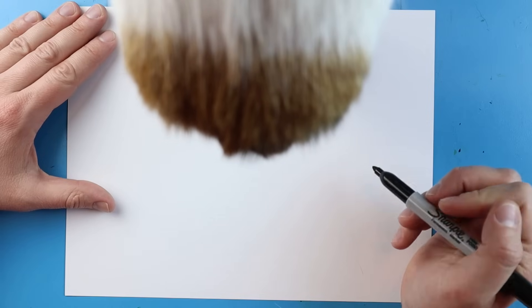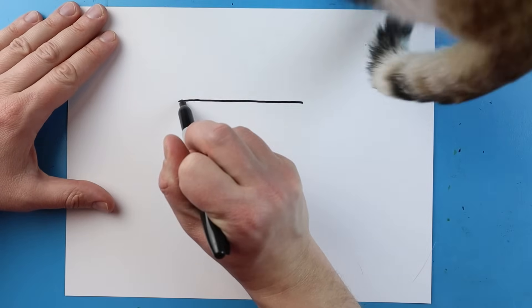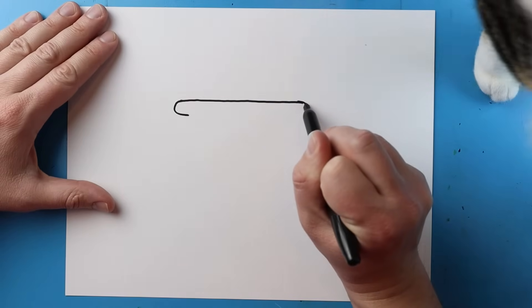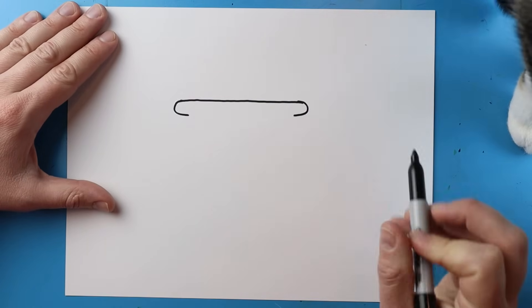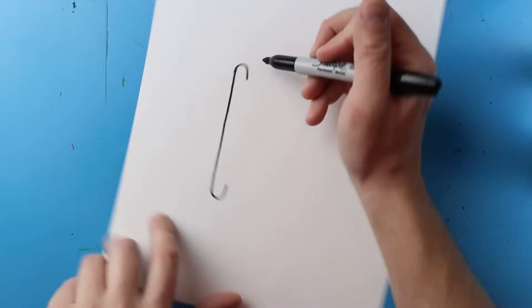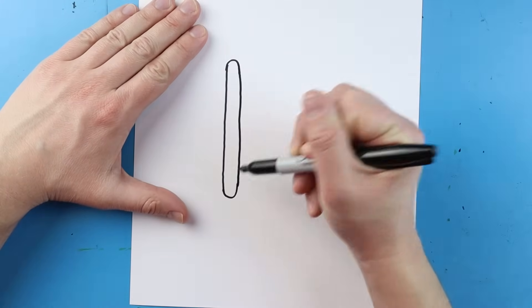Now on each side of here I'm going to make a little line that's going to curve in on each side. Next I want to connect these, so I'm just going to connect these lines right here.